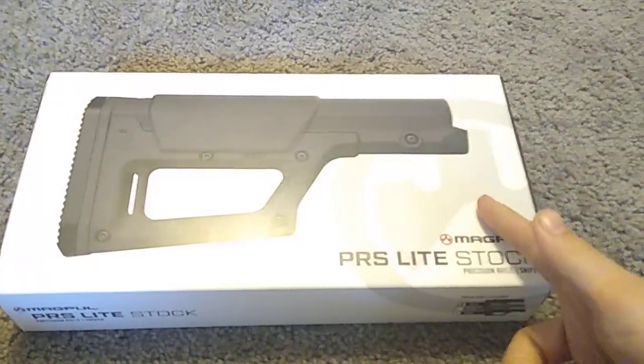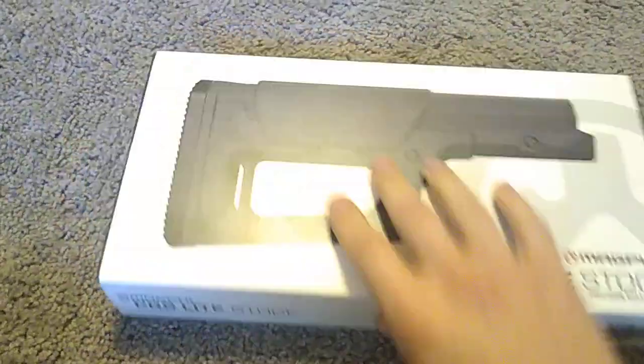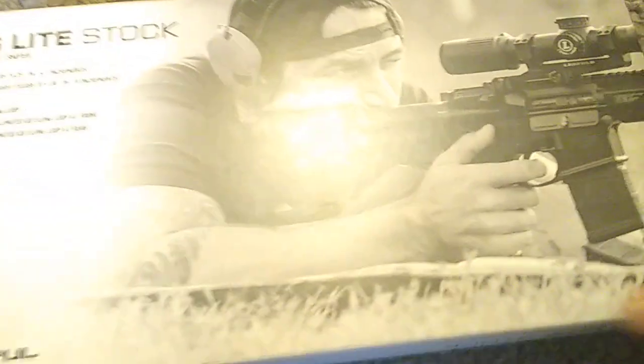Here's what you get in the box. You get the box, which is really cool. It's got a cool graphic, more graphics, more words. This dude looks like he's trying to do something with a gun.